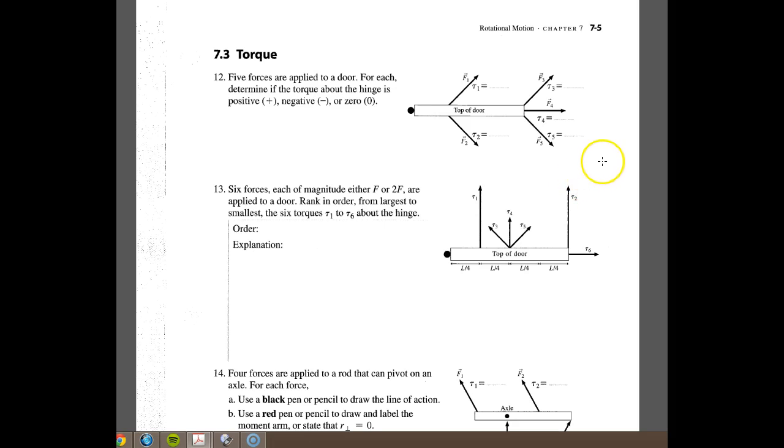Hey, this is Horner and we're going to look at torque. This is 7.3 out of the reading guide. You'll notice that it says five torques are applied to the door. So here's one, two, three, and then four is applied this way and five. You're pushing the door up at an angle here, then pushing it back the opposite way at an angle. All you have to do is figure out whether it's going clockwise or counterclockwise.